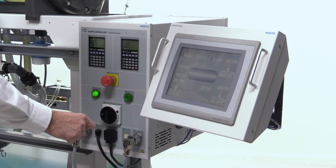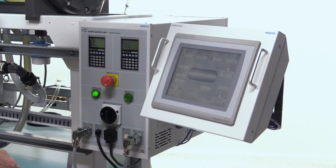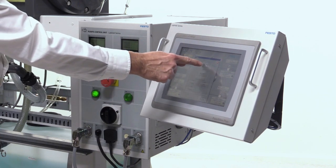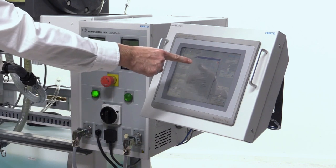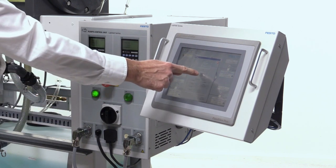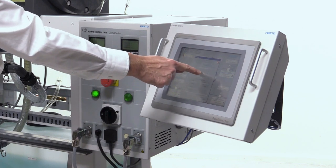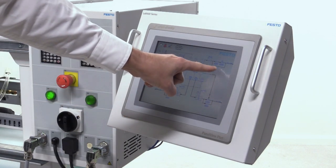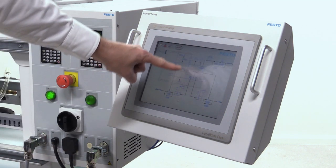The HMI displays the instruments and allows monitoring of output flow rates of air, water, and gas, as well as temperature. It is possible to insert faults, as well as change the operating mode from automatic to manual and the measuring units from metric to imperial. The HMI can also display a piping and instrumentation diagram of the system.